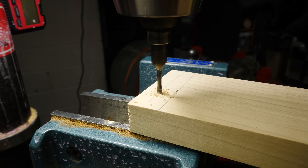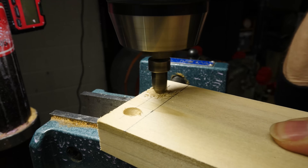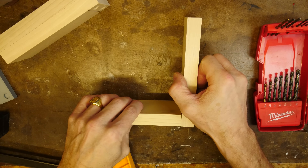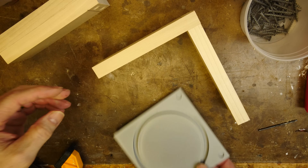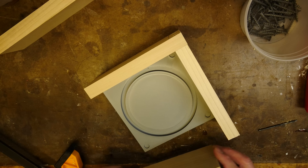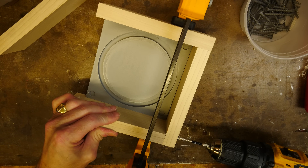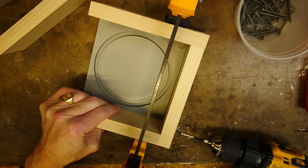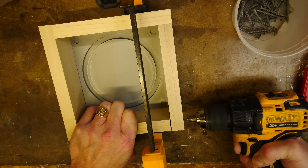This is 1x3 pine — solid wood, much better than particle board or plywood. I always pre-drill all the holes; that way there's no chance of the wood splitting.